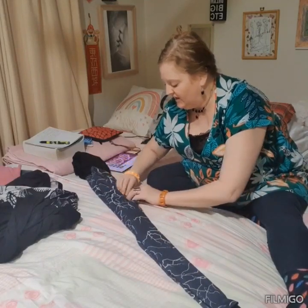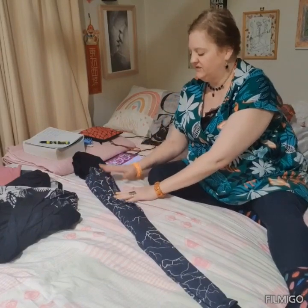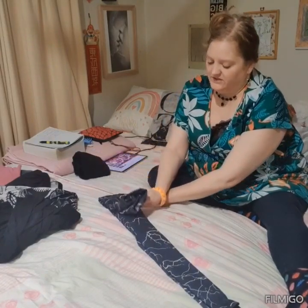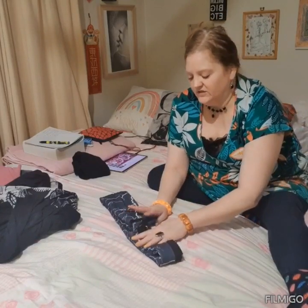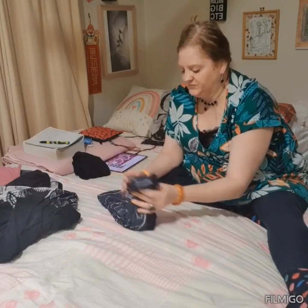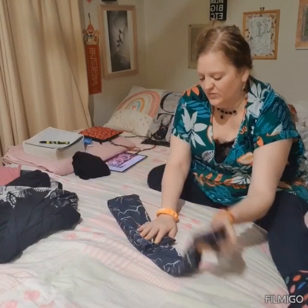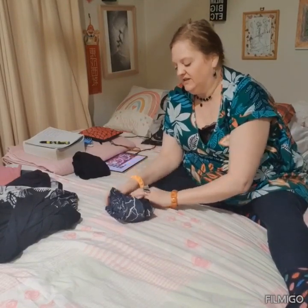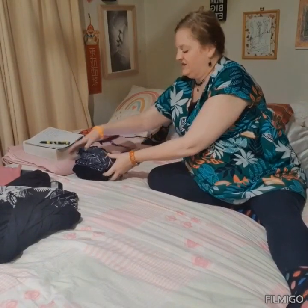Tuck this bit in so it's nice and neat, and then fold it in — like so. Actually, probably that would be better like this and like that. And I've already got one done.